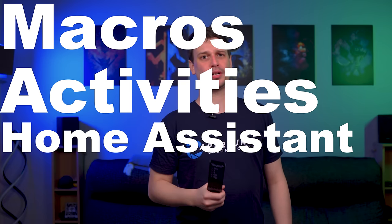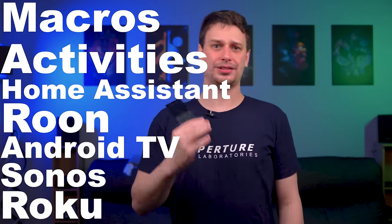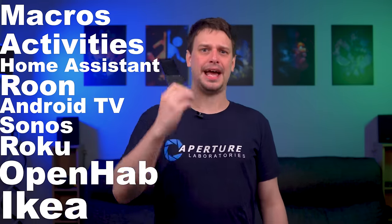It has Home Assistant integration, Rune and Android TV integration, Sonos, Roku integration, OpenHAB, IKEA, and Kodi integration. I know that sentence was a little bit weird, but I didn't want to keep saying integration. Plus a load more.